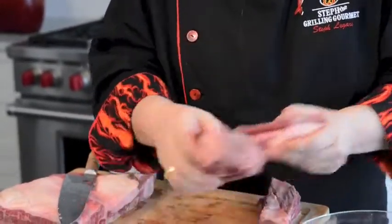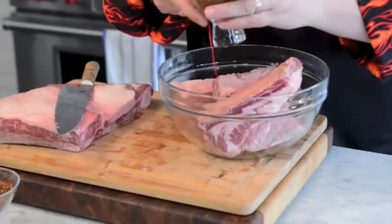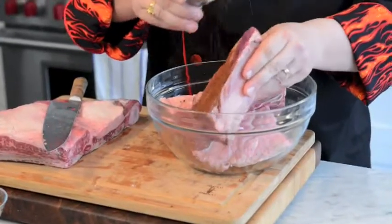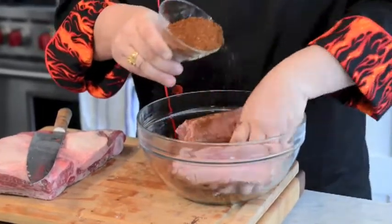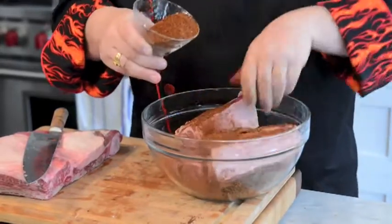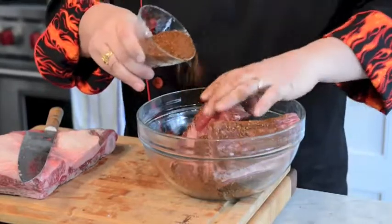We're going to put these in the bowl and use a really good rub — seasoning is very, very important. We're going to use my cocoa java rub and sprinkle a little bit of that all over the ribs. The cocoa java rub has got a little bit of coffee, a little bit of cocoa, and all kinds of wonderful flavors.